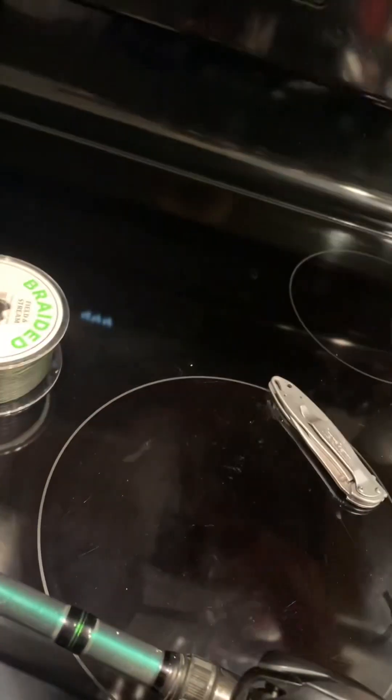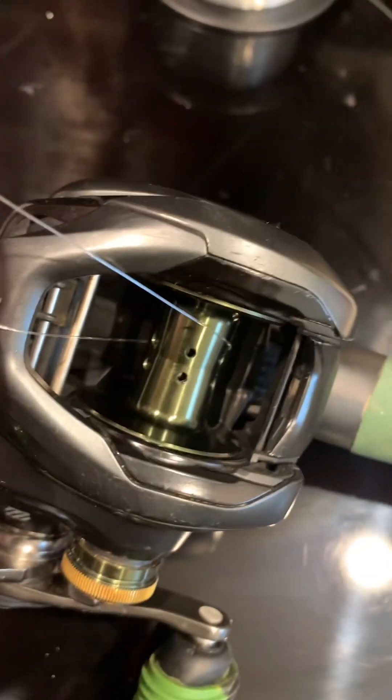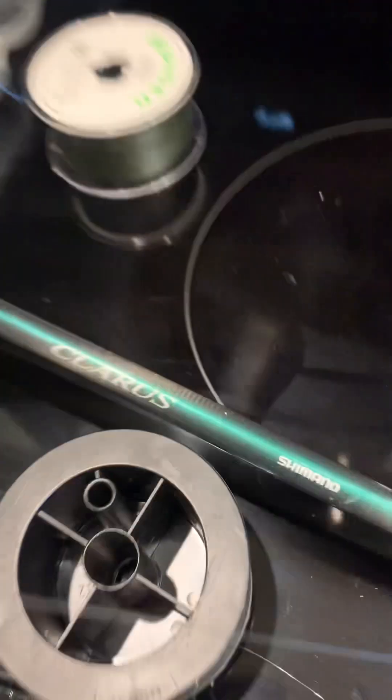First you take this backing line, which is just a cheap monofilament, and you thread it through the holes in here. Once you get it around the spool, tie a knot. Once you've tied that monofilament knot, put a tiny bit of that monofilament on your reel, and then I will tie this 65 pound braid I just got from Field and Stream. It's pretty cheap but it works.